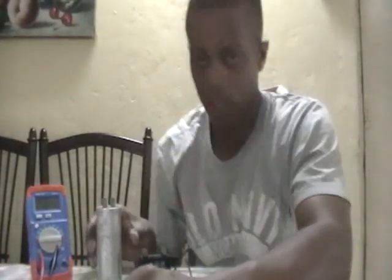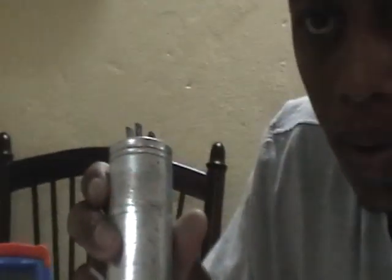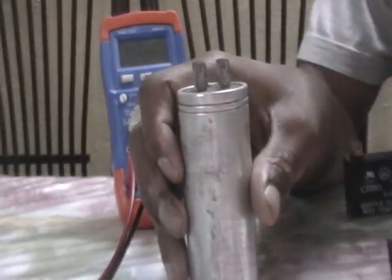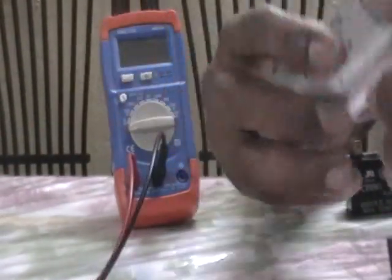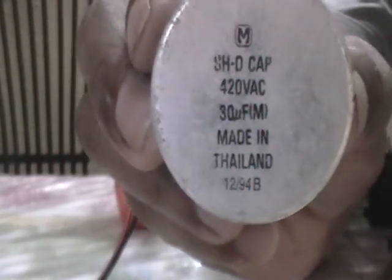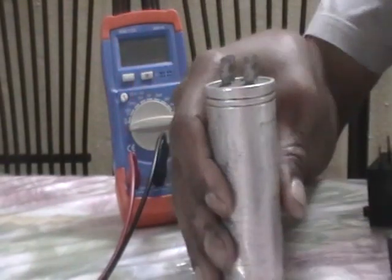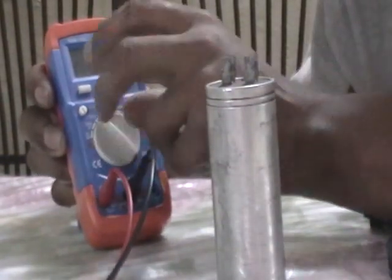Our first test will be this big run capacitor. If you look carefully, you can see the ratings on the bottom: 420 volts AC, 30 micro farads, made in Thailand, with a part number below. So it's a 30 micro farad capacitor.